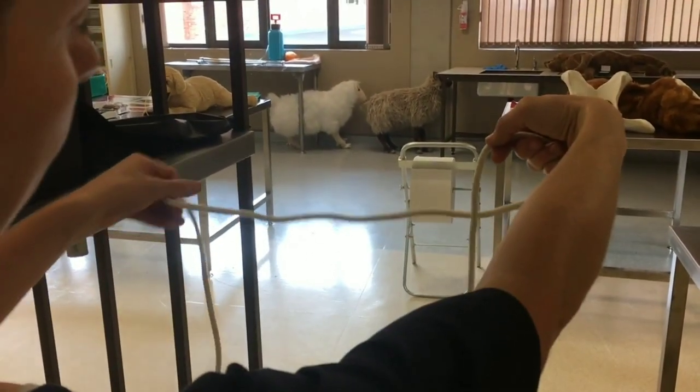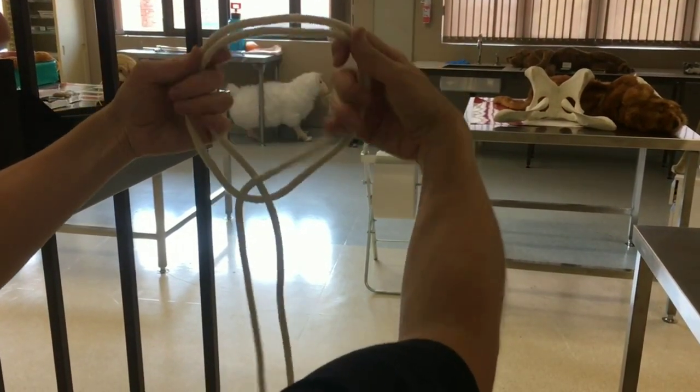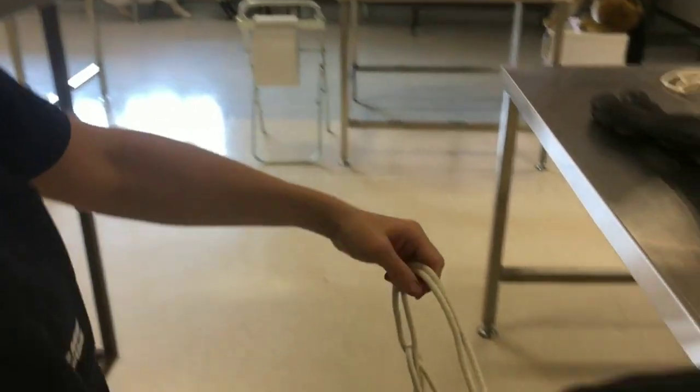Make one loop in front of the rope and one loop behind the rope. Cross them over behind each other and make a noose.